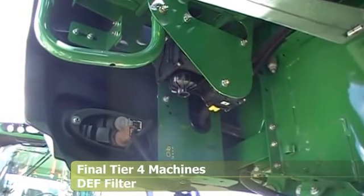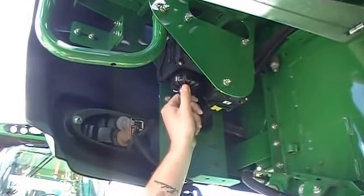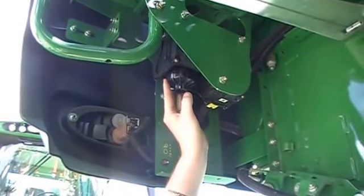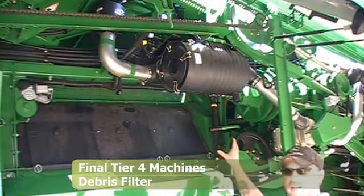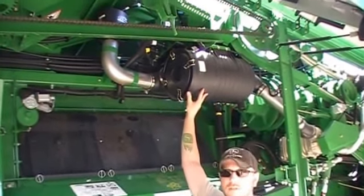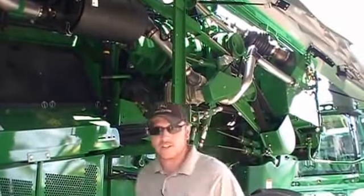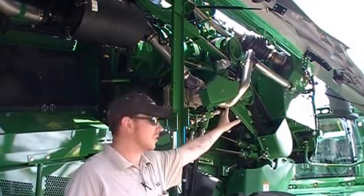On the right-hand side, back by your ladder going up into your engine compartment, down underneath you've got your DEF pump. The round thing right here is your DEF filter. If you start getting codes for D-rated engine or DEF clogged, you want to take this out, clean it, or replace it. The interval on this is every 1,000 hours to replace. Back here on the left side on the final Tier 4s, you have an after-treatment debris remover with a filter that you'll want to remove every year to blow out or replace. The pipe runs back through the blower into where your diesel particulate filter and your SRC is in the back engine compartment, keeping all of that debris blown through your diesel particulate filter to keep it clean.